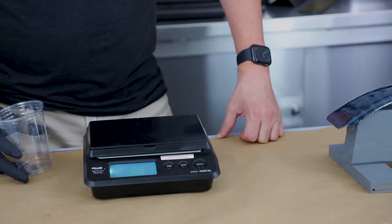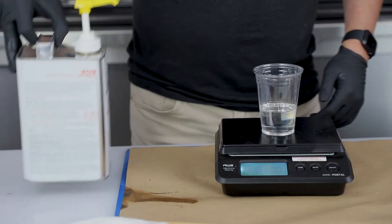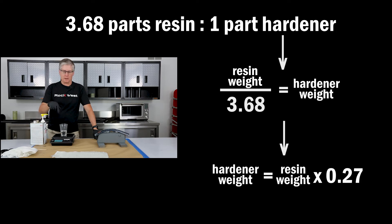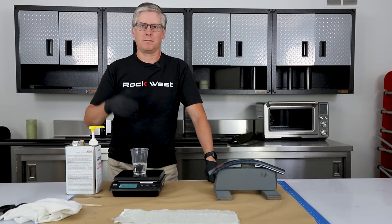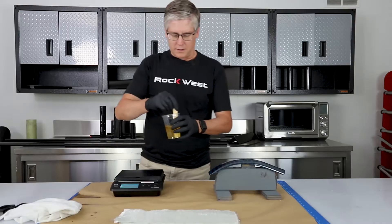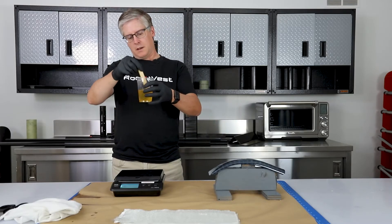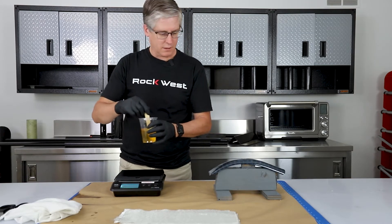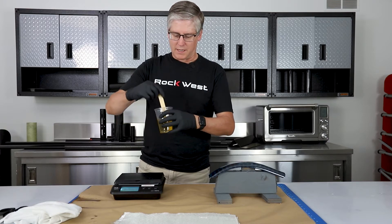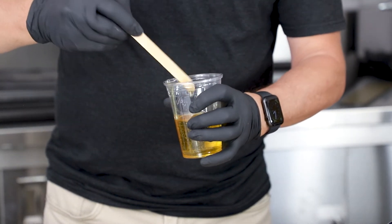Now we need to weigh out our resin. I'm going to start with 100 grams of resin. Our mixing ratio is 3.68 to 1 by weight, so if we do the math, I take 100 grams and multiply it by 0.27 — that means I just need to put in 27 grams of hardener. This is the 209 hardener, which gives a very slow pot life of about 40 minutes, so we can keep it in the mixed container for 40 minutes before it gets hot and starts curing. Once we get it on the material, the working life becomes more like an hour and a half. It's got a nice uniform mix now — no marbling effect, all a uniform color.